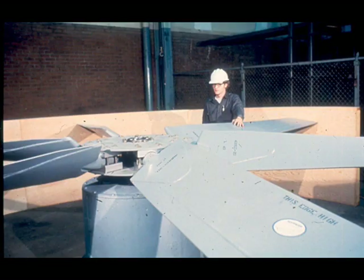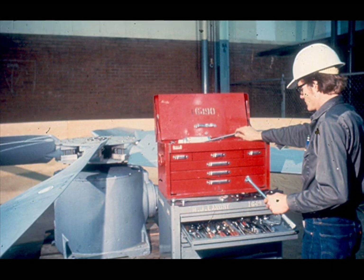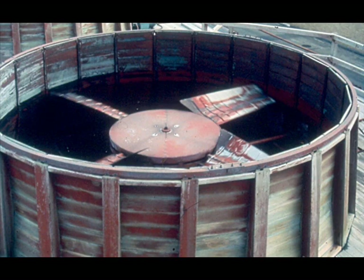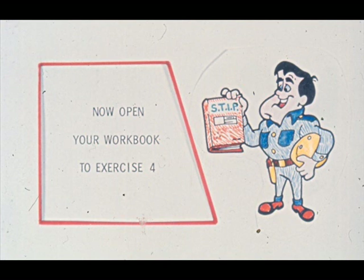Whatever the problem, take the necessary corrective action to bring the tracking within specifications, then recheck the entire fan one more time to ensure all steps have been completed. Return the fan to service in accordance with your plant's procedures, and don't forget to clean up your tools and equipment. Remember that a poorly reassembled and tested fan could throw a blade through the side of the shroud—pay very close attention at all times. Complete exercise four in your workbook.